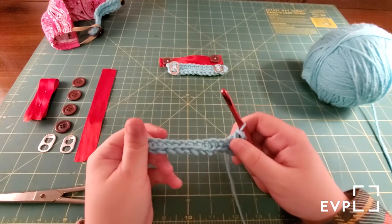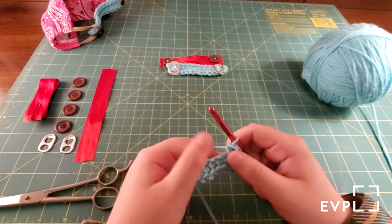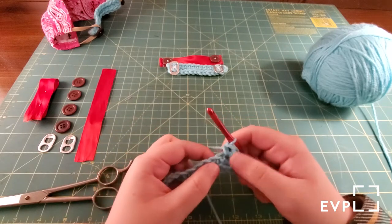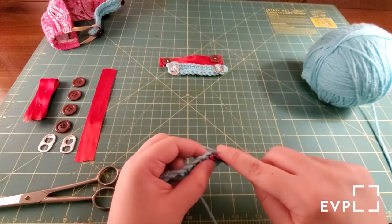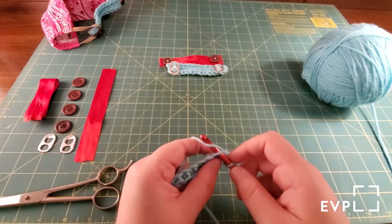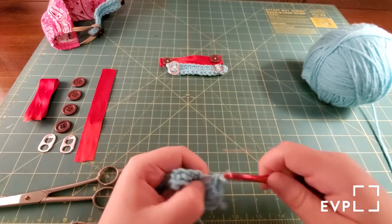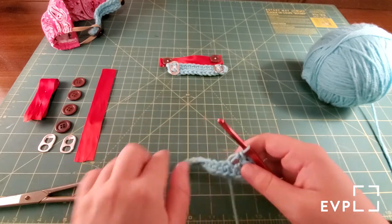What you're going to do now is take this other side of the chain stitch and single crochet all the way back up, just like you have been doing. So you put the needle through here, yarn over, through, yarn over, through both — and that should take you all the way down.